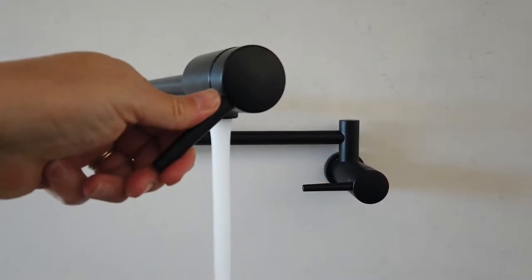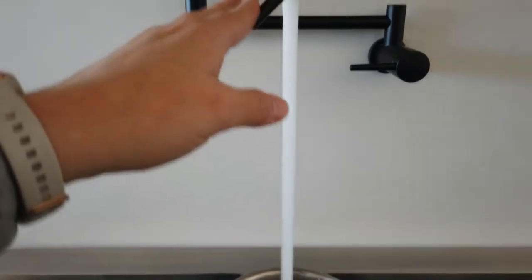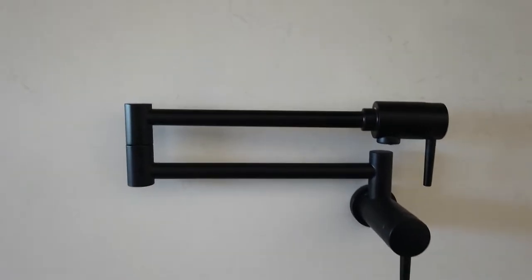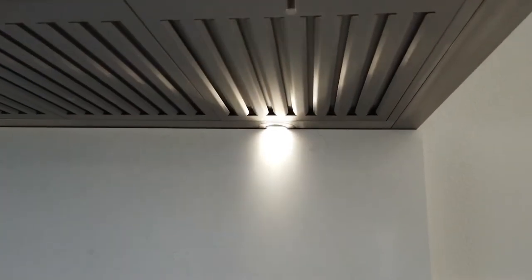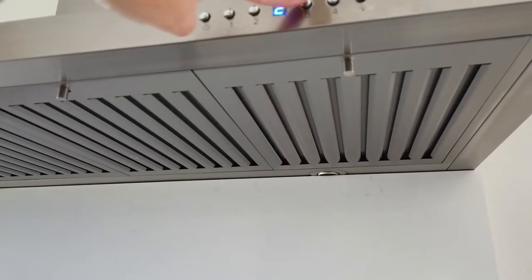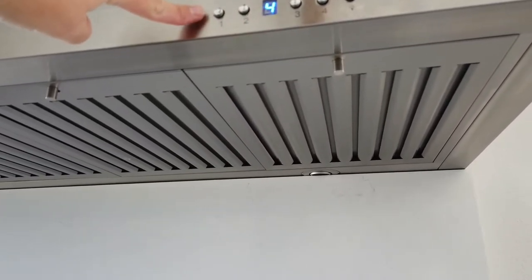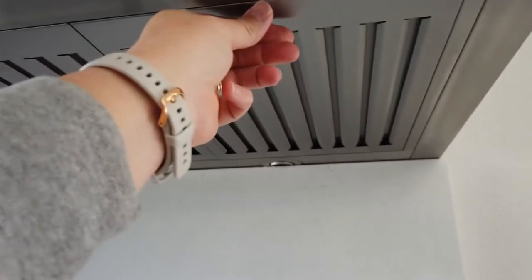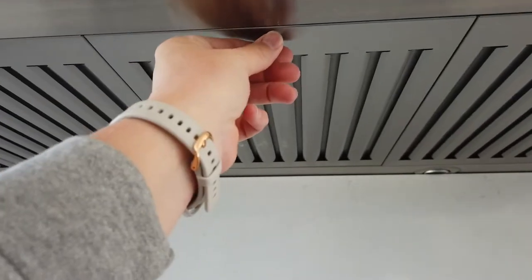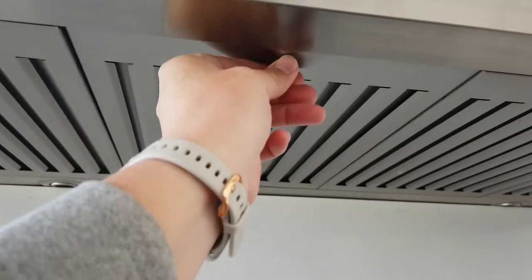We also added a pot filler, which we have really enjoyed. The pot filler has an extendable arm and is able to reach all seven burners across the range. The range hood features four dishwasher-safe stainless steel baffle filters that are removable and easy to open for ease of cleaning.